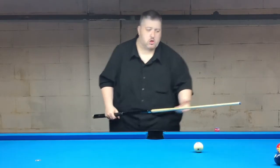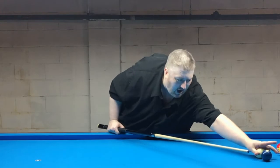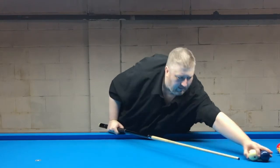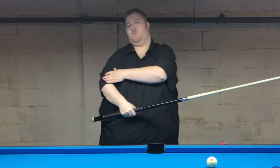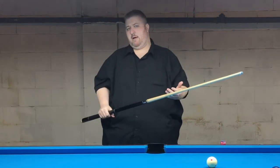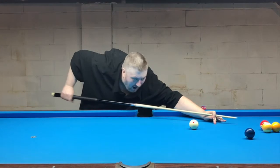Their hands have gotten further back and their bridges have gotten longer. The old school players tended to try to be at 90 degrees — which I'm very big on. Being at 90 degrees is how I like to hold my shot.